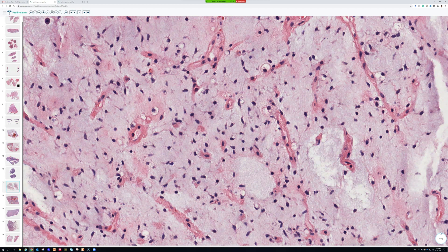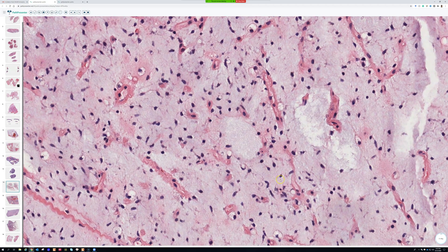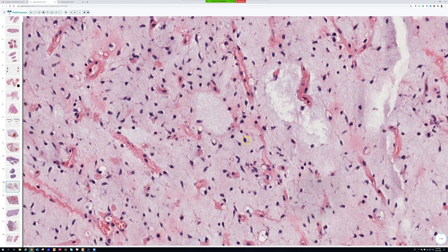If there's a rearrangement of EWSR1 with some other gene, eventually someone's going to find cases that have FUS rearranged with that same gene and vice versa, because FUS and EWSR1 are similar genes of the same gene family. The point is they often swap out for one another — that's a good take-home to remember.